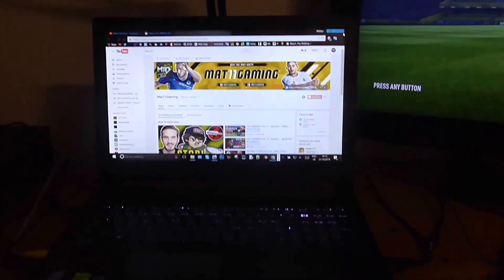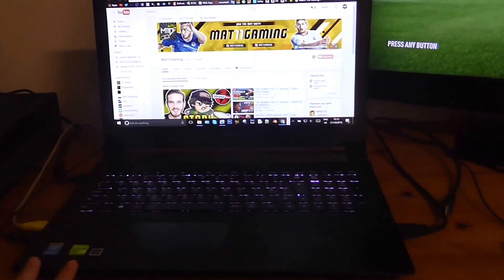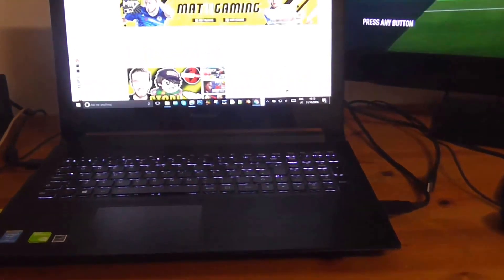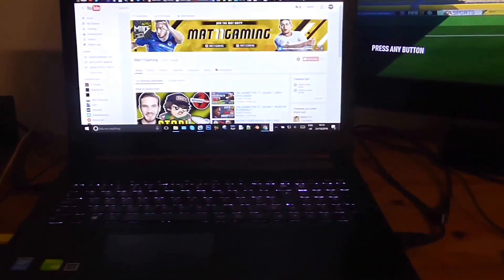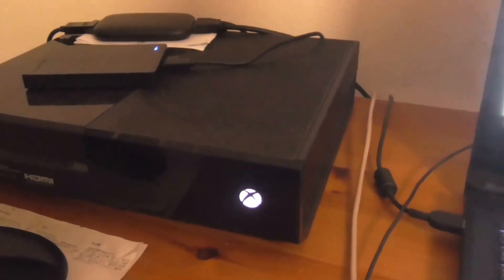Then we've got my PC — actually my laptop — which is what I use to edit everything. It's a pretty good computer, it's got a Core i7. I can't remember all the specs; if you're really interested just let me know in the comments. On this side we've got my Xbox One which I've had for a couple of years now.